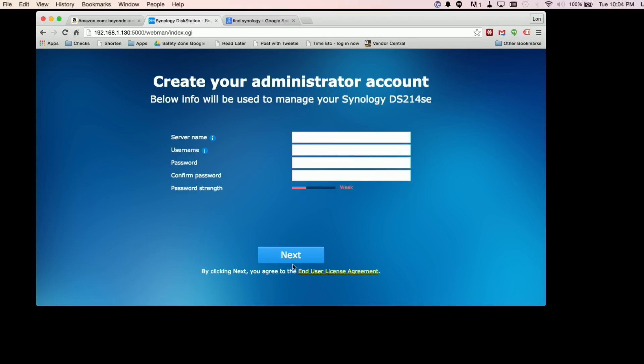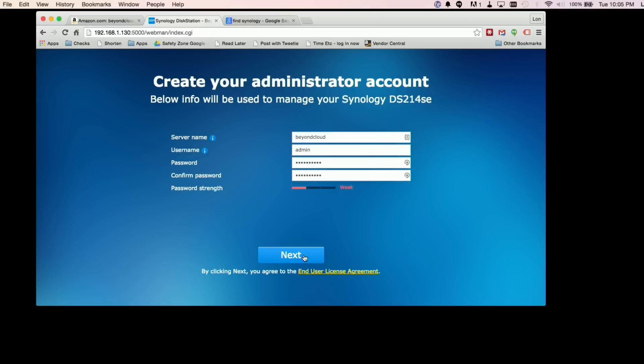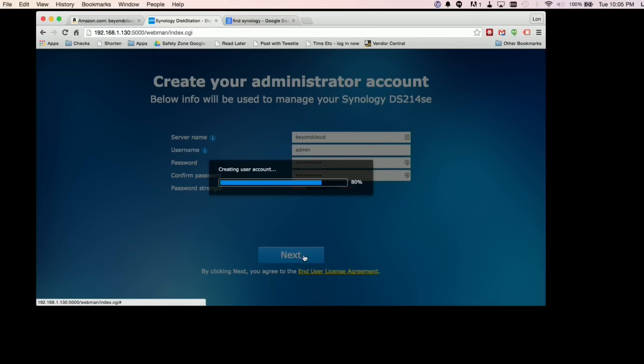Here we go — it says welcome and we can give it a name. We'll call this 'beyond cloud,' keep the username as admin, and give it a password. It gives you a ranking based on your password strength, which is nice. What I also like is that it's making you put a password in — a lot of products aren't doing that these days and they should be, so it's nice that they're enforcing that. I probably could have used a better password but we'll be resetting this after the video.